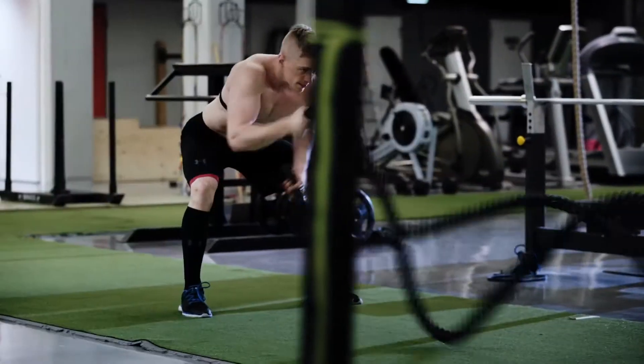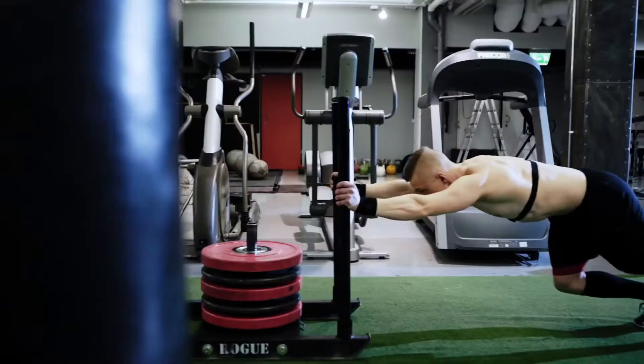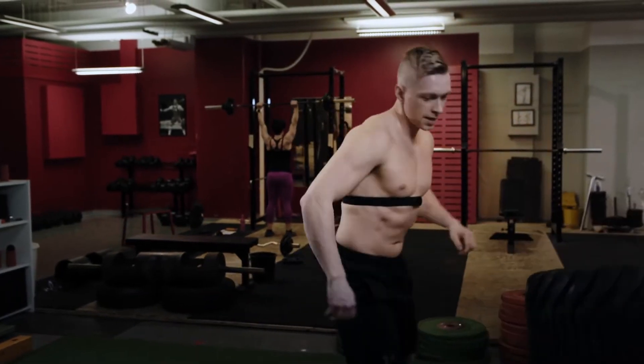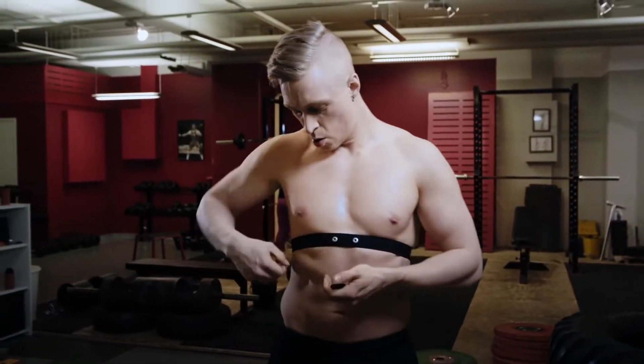The built-in memory of the Polar H10 heart rate sensor can record and store one training session. The sensor stops recording your heart rate when you remove the connector from its strap after you've finished with your training.